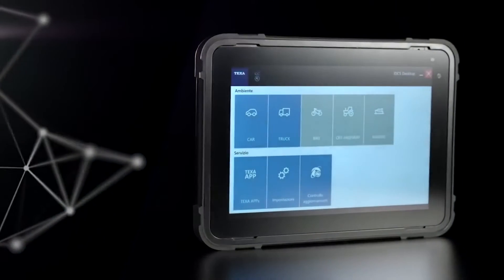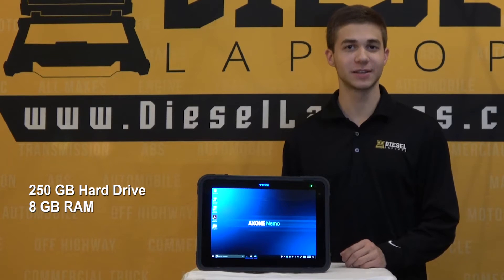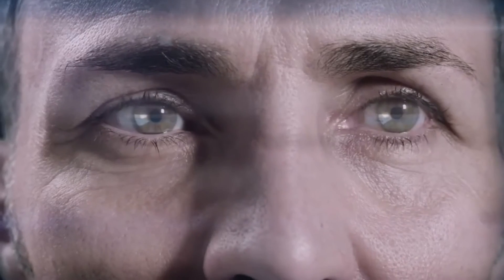To touch on the specs of the tablet, it's going to come with a 250 gigabyte hard drive, 8 gigabytes of RAM, and a quad-core processor. This means that the tablet will be very quick when using it with any Diesel Diagnostics software.